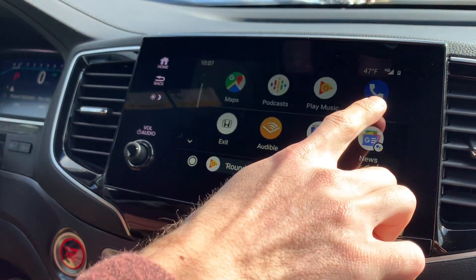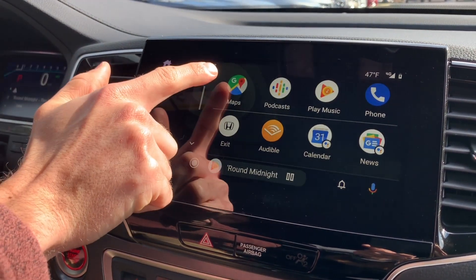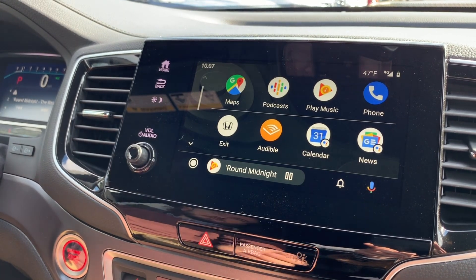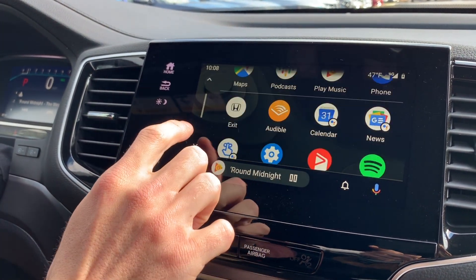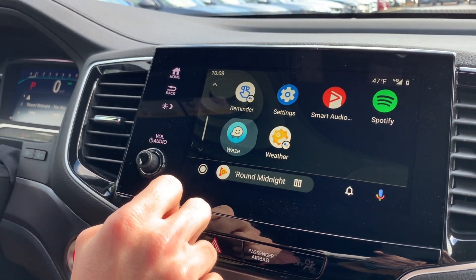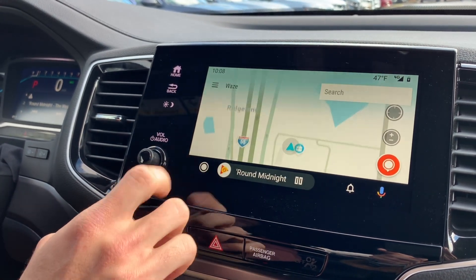Your phone is always gonna stay there, and in this corner it's gonna be your most recently used map app. What we love about Android is it's customizable — you can pick whatever you want. Right now I've got Google Maps open, but we could scroll down and open Waze. Waze opens up and we can use it to find where we want to go. If I hit the home button, Waze is there.